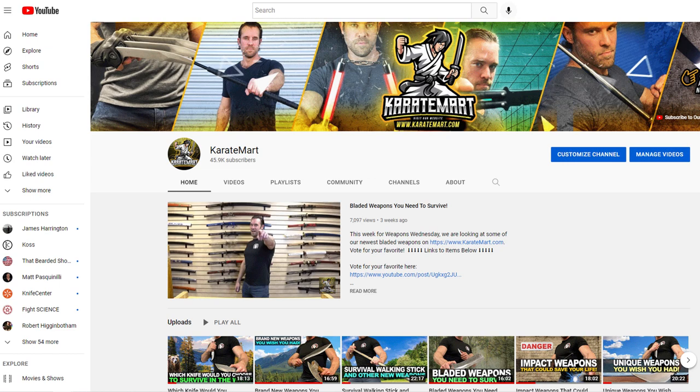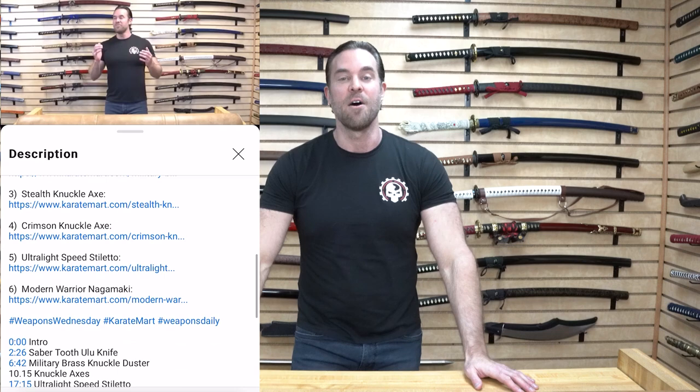Excellent choice — this was absolutely my favorite as well. So this week I asked Amanda to go through some of our old YouTube videos and find weapons that you guys specifically asked me to review. At the end of this video, make sure you guys go to the community tab and vote for which of these weapons you like best.